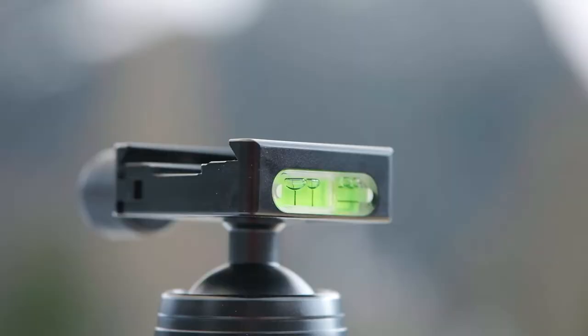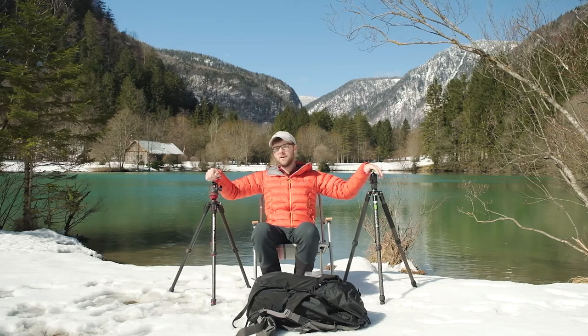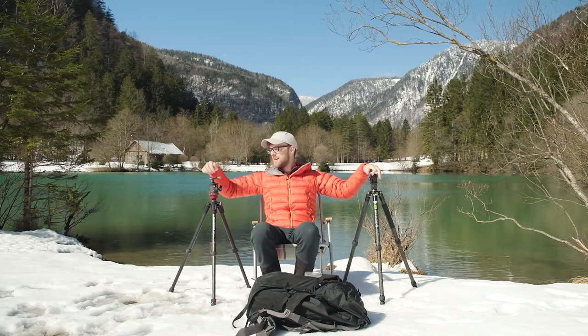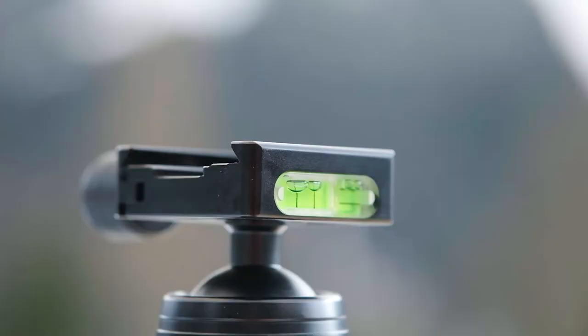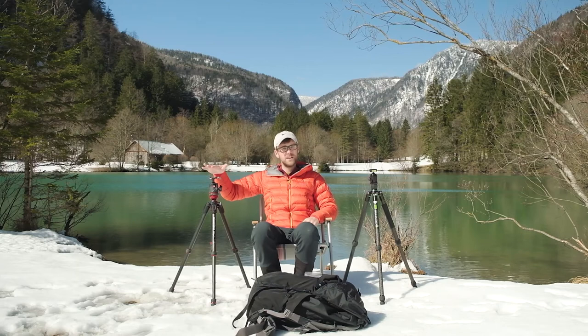Starting off with the Arca Swiss plate. The Manfrotto comes with a traditional base plate, which I threw straight in the bin and replaced with an Arca Swiss plate — that was an extra 15 pounds. The Genesis comes straight out of the box with a 35mm base plate with a levelling spirit on the front of the knob and also the front of the base plate — so that's 15 pounds I had to pay extra on the Manfrotto. For bigger DSLR users, the 35mm plate is very thick and very well made — no problem whatsoever.